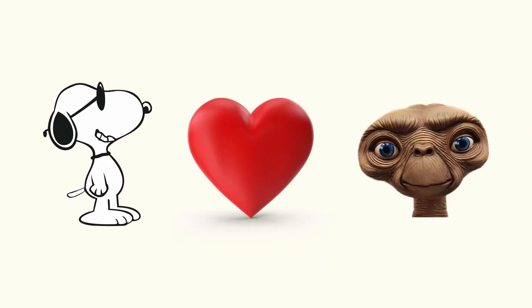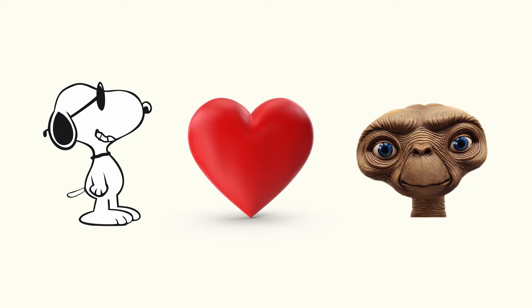What do Snoopy, a heart, and ET have to do with good implant design? You're about to find out. We're going to explore three main shapes of restorations, which ones you want, and which ones are likely to end in disaster.